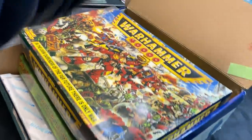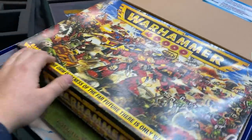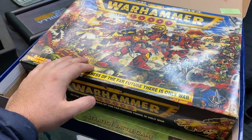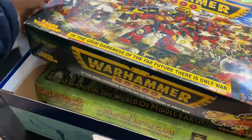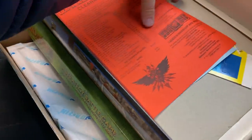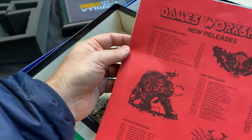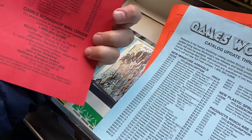It's a second edition 40k box — probably the original one I bought. I would have had this in '92 or '93. I wonder if it's complete. I think most of the contents are actually in my Dark Millennium box. But there's some pretty cool stuff — look at this: catalog sheets with new releases. You get Blood Bowl goblins for seven dollars fifty cents Canadian. These must have been Canadian catalog updates.